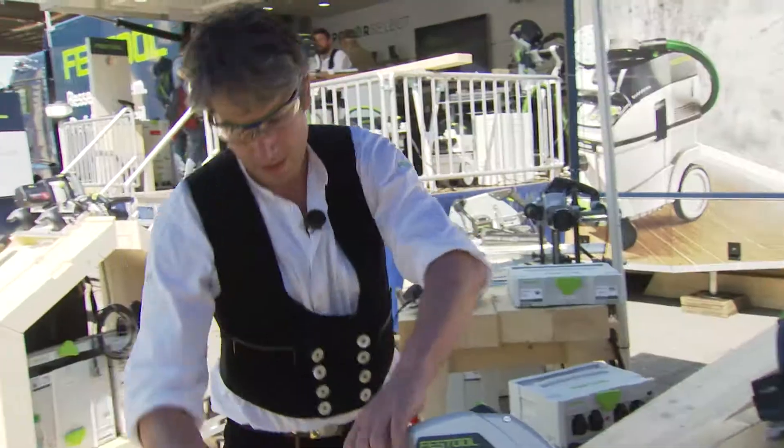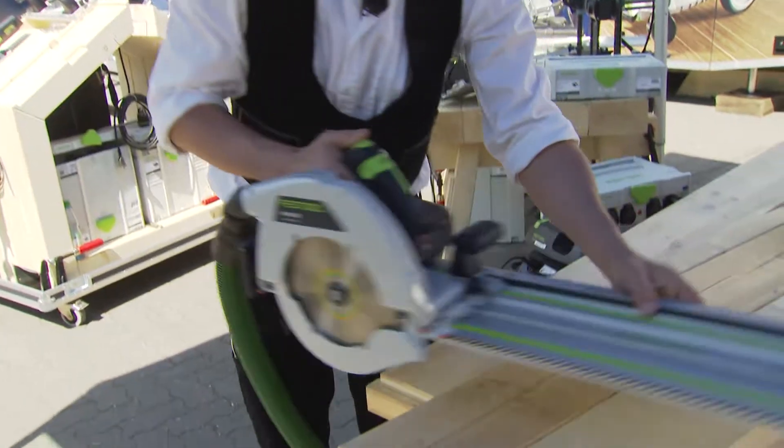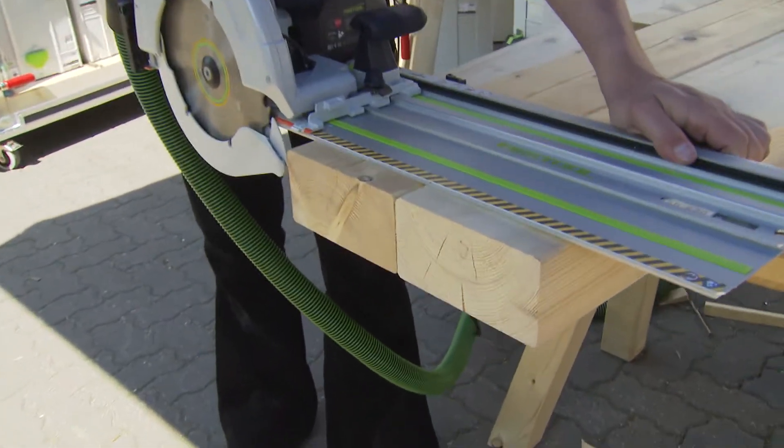So, we connect the extraction socket and — voila — the chop cut is done.